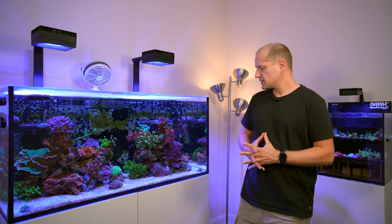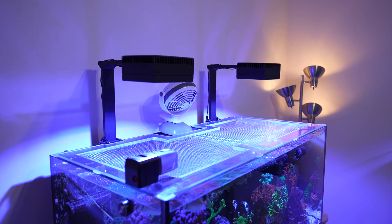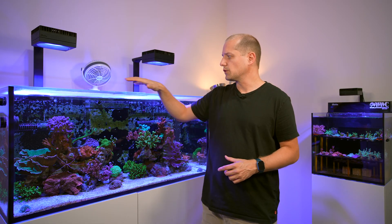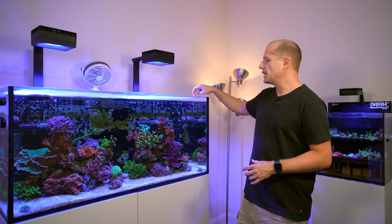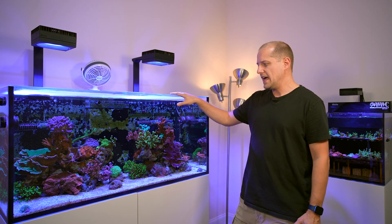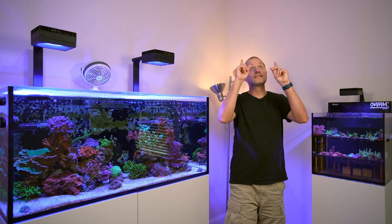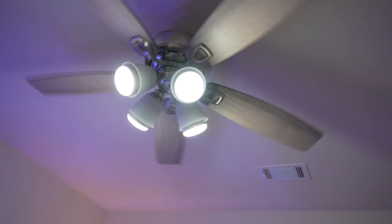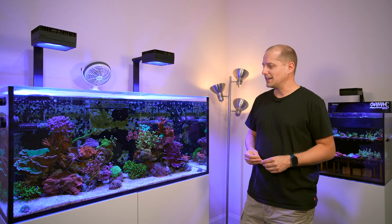I added a little fan on top of the aquarium because I had a lot of condensation water on the lid, which started to create mold around it since it was so wet all the time. Since I now have both reef tanks in that room, I also added a ceiling fan to circulate the air better and reduce the humidity in the room.